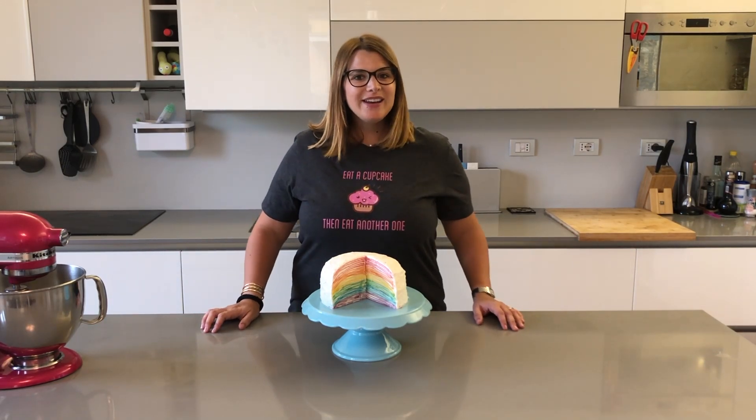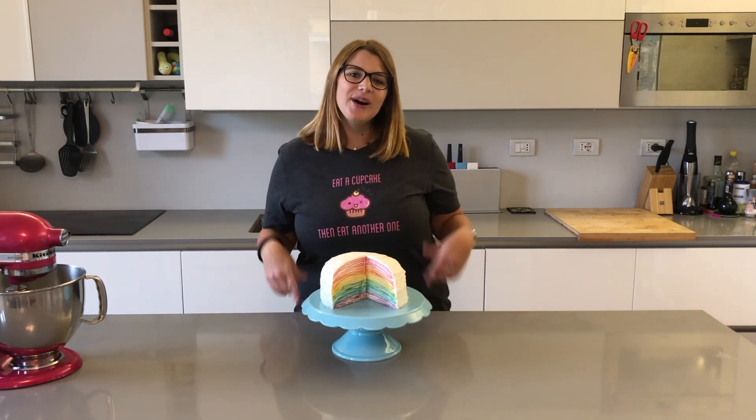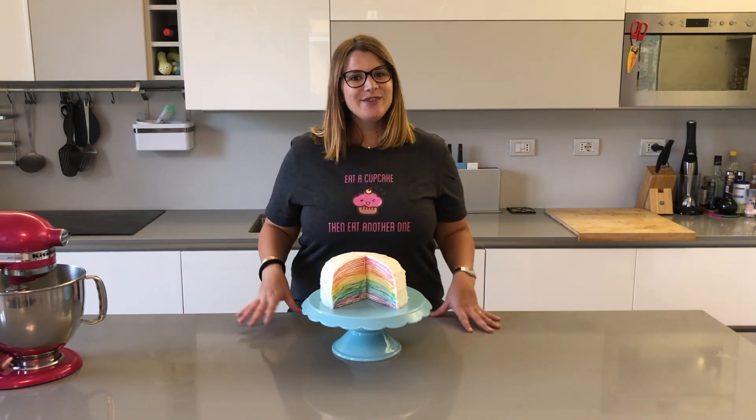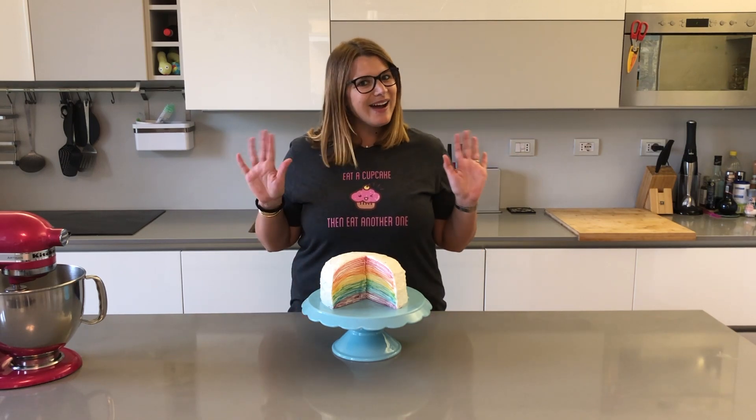I hope you enjoyed my video and if you did give me a thumbs up, let me know in the comments down below what you thought and what you would like to see me make in my future videos. Subscribe to my channel if you want to see more, and I'll see you next time, bye!